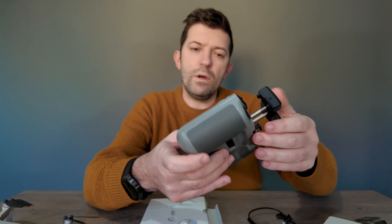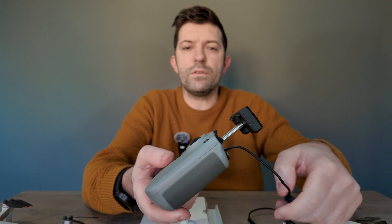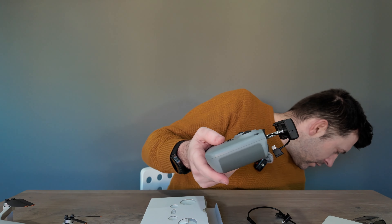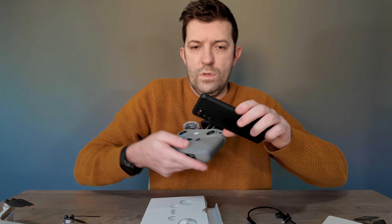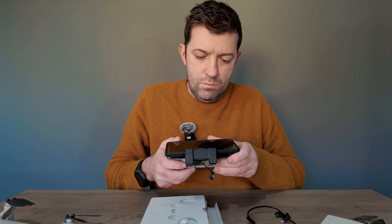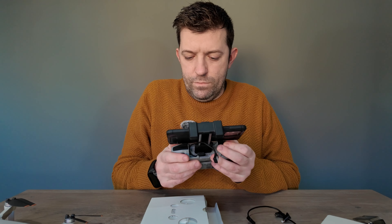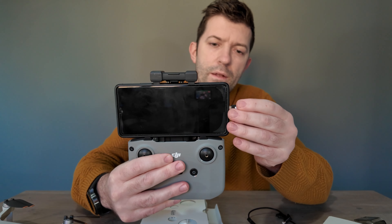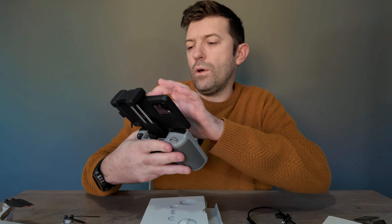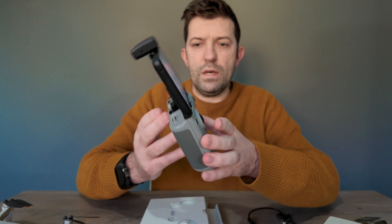It's very easy to use this remote controller. A lot of people prefer one with a screen, but I get on fine with this, to be honest. What you do is grab your phone, slide it in, plug the cable in, and then your phone should automatically connect to the app — as it's already connected.